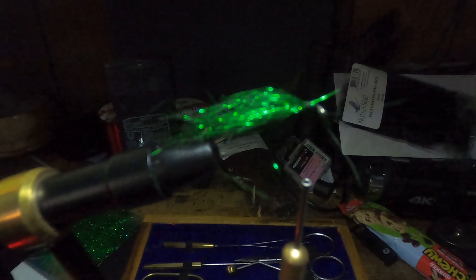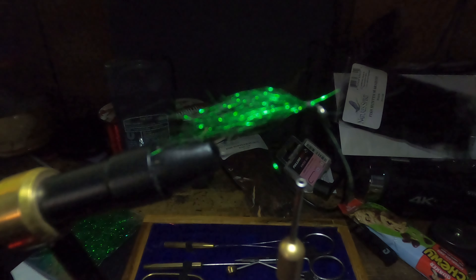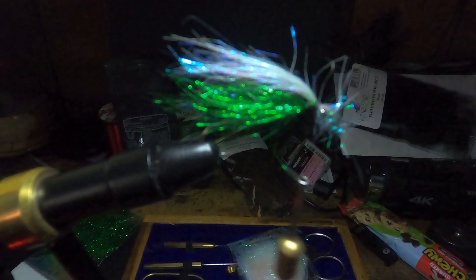Then I'll take my white dubbing — take a little bit less than I did on the green — and just put the white on top to strike the fish's interest in coloration. White in clear water acts as a shadow, more or less, like a school of fish, like a minnow swimming. So now you want to build up your head to actually make it look a different color than the rest of it.